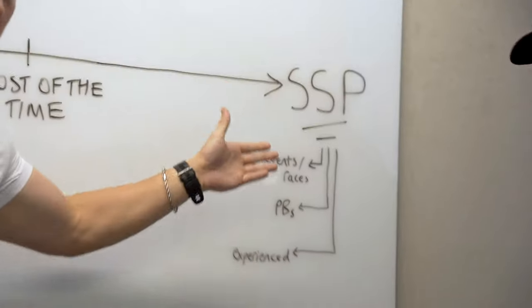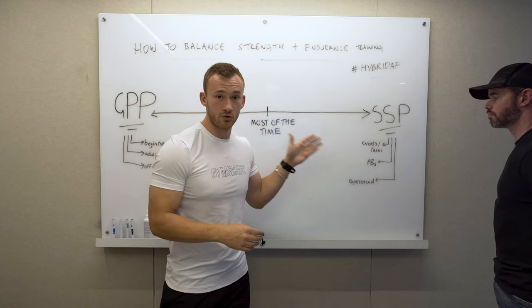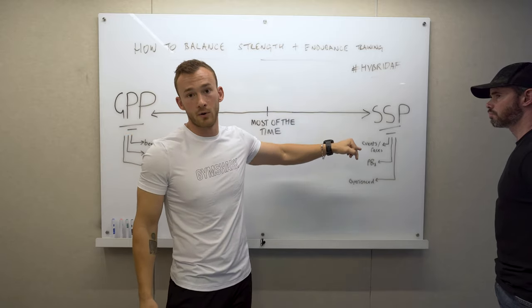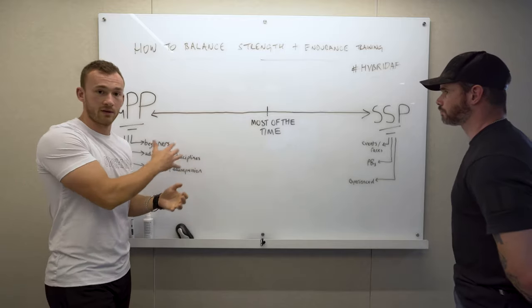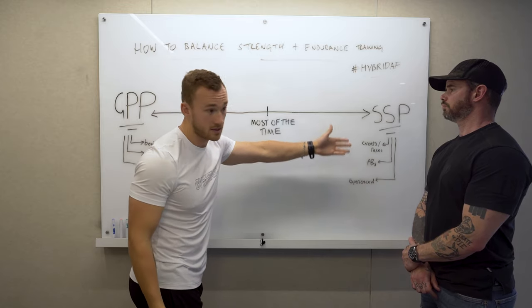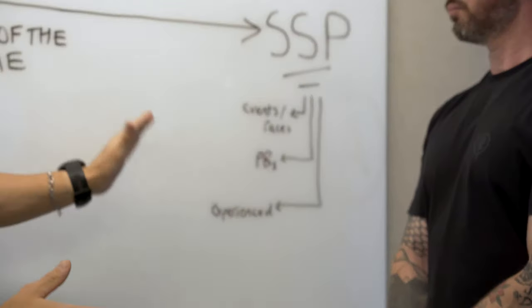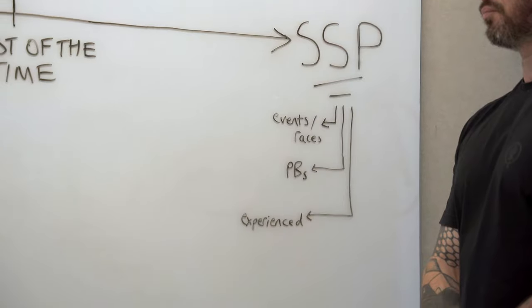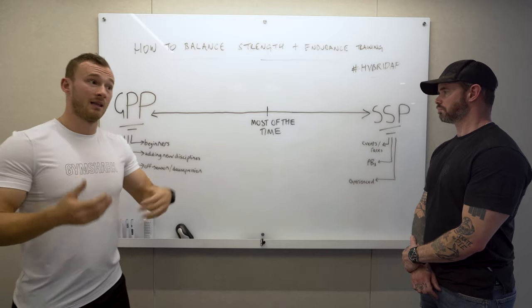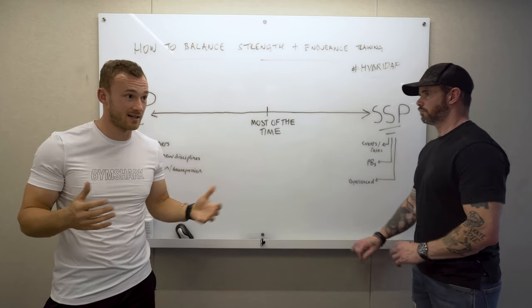That's why kids are quite malleable and can play a lot of sports — they're doing a lot of things at once. This is where skill acquisition and general energy system development are really important, where you can become quite developed across a range of things. At the other end of the scale is very sport-specific demand — for example, a 5k road runner who focuses solely on making their 5k quicker.